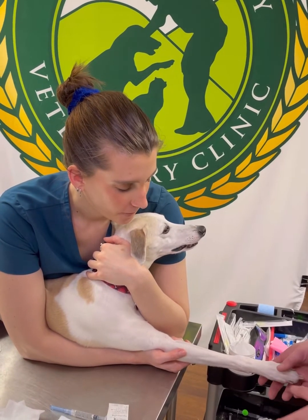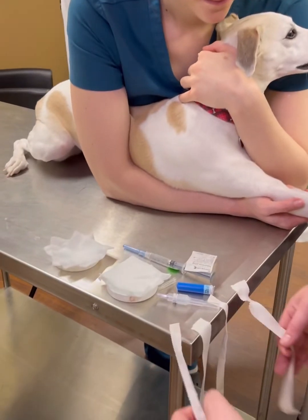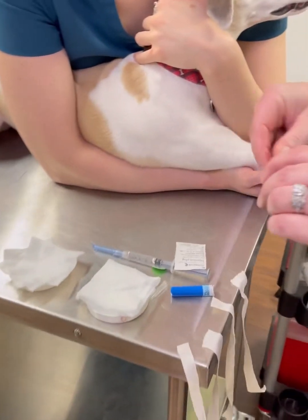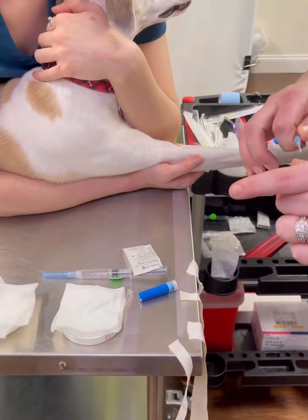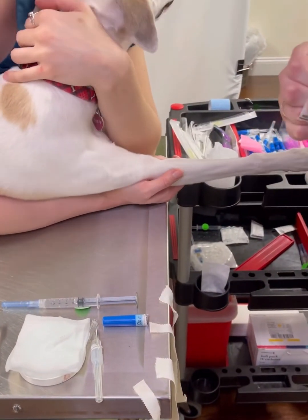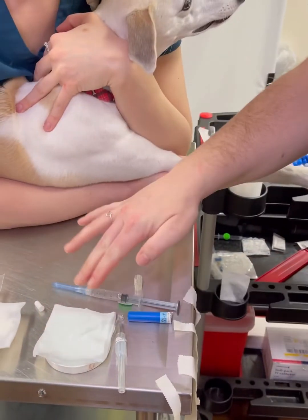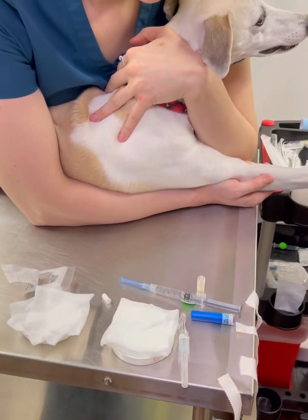This is how you place a catheter. Once you have your dog and it's pre-medded, you're going to gather all the supplies you need. You have your tape, you have your catheter open and loosened, you're going to open your cap, you have a flush, scrub, and alcohol, and clippers.